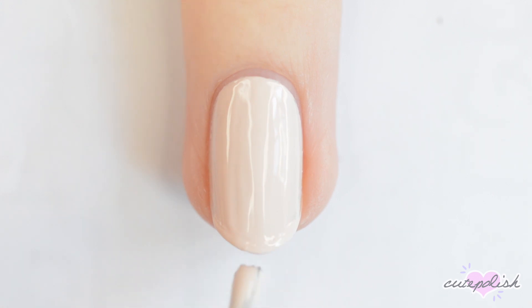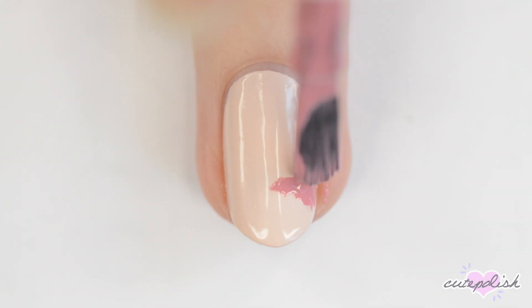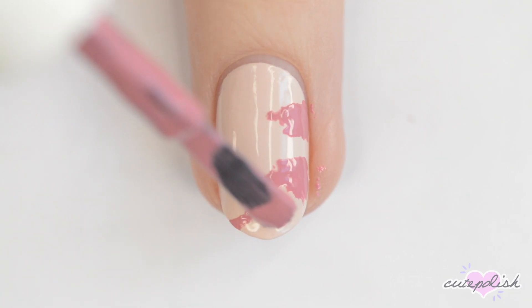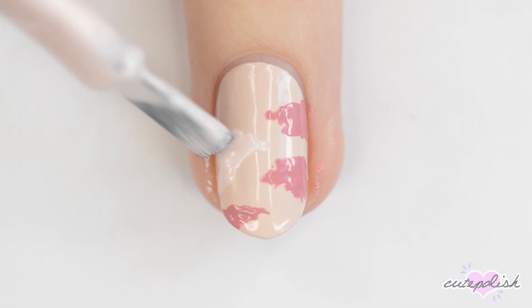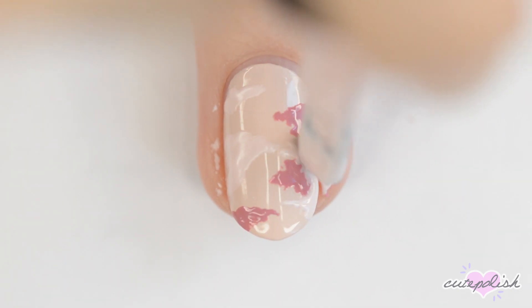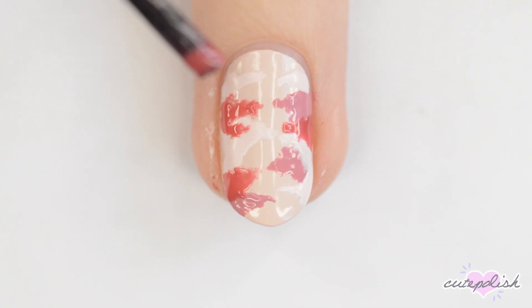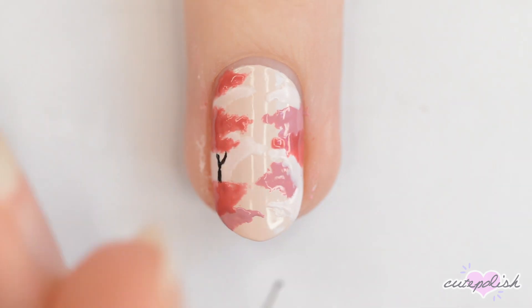For the first design, use a light beige polish for the base color. When that's dry, take the brush from a bottle of medium pink polish and remove almost all of the polish. Use the brush to make blobs on either side of the nail — these are going to be cherry blossom trees. Do the same thing with a lighter and a darker pink and make sure that the blobs overlap. When you're happy with your trees, use a nail art brush dipped in black to make a couple of tree trunks.